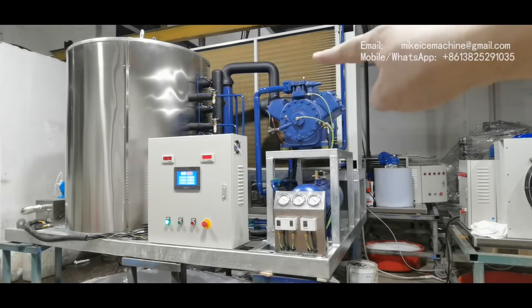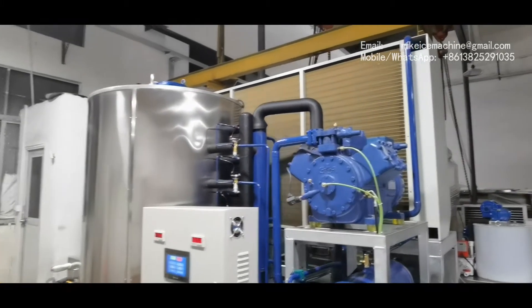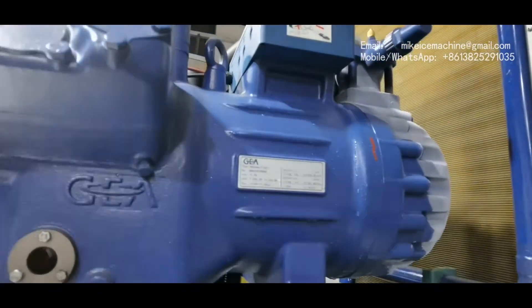This is the air-cooled condenser. You can see the color — it's made out of copper fins, because the machine will be used near the sea and the copper fins will last for a long time in marine working conditions. If you use raw materials, the condenser cannot last for more than six months. The copper fins are anti-corrosive to sea wind and are specifically designed for working in marine conditions.